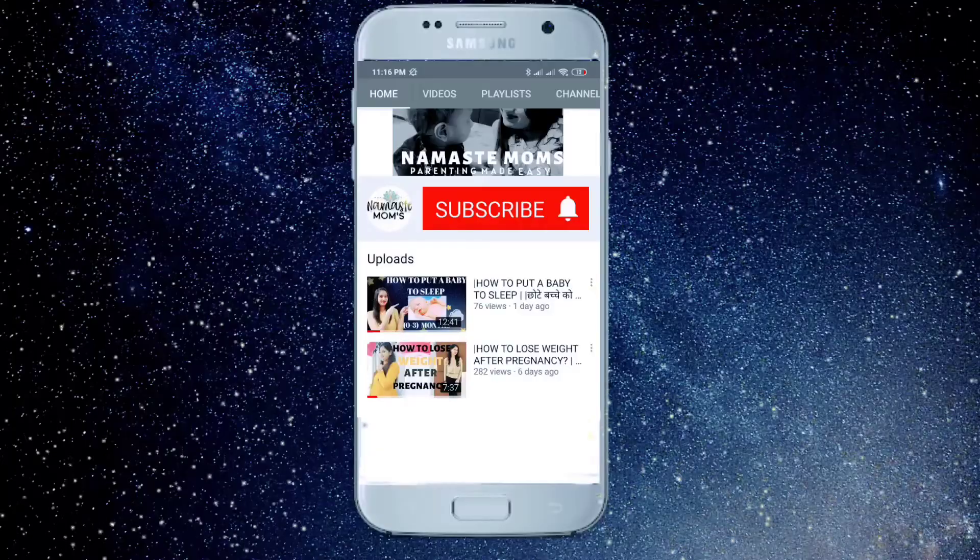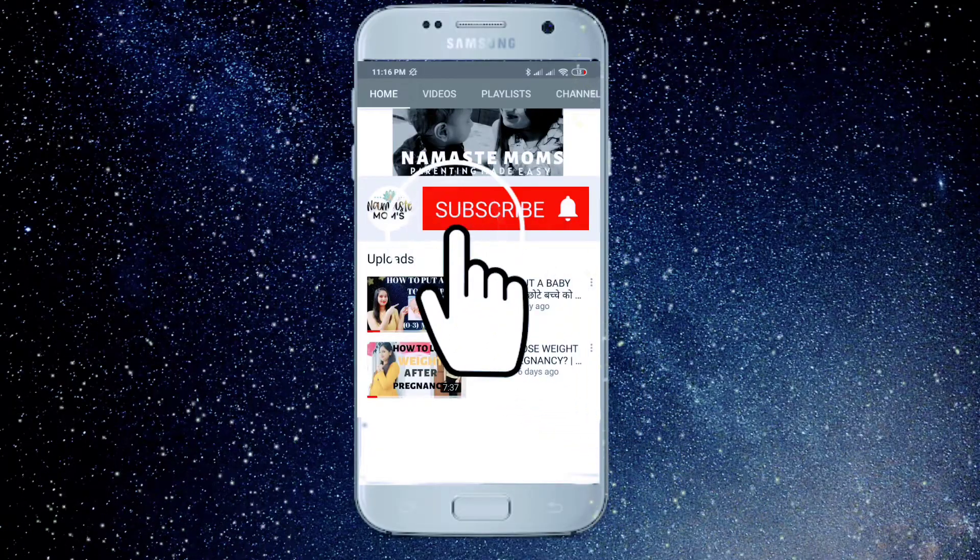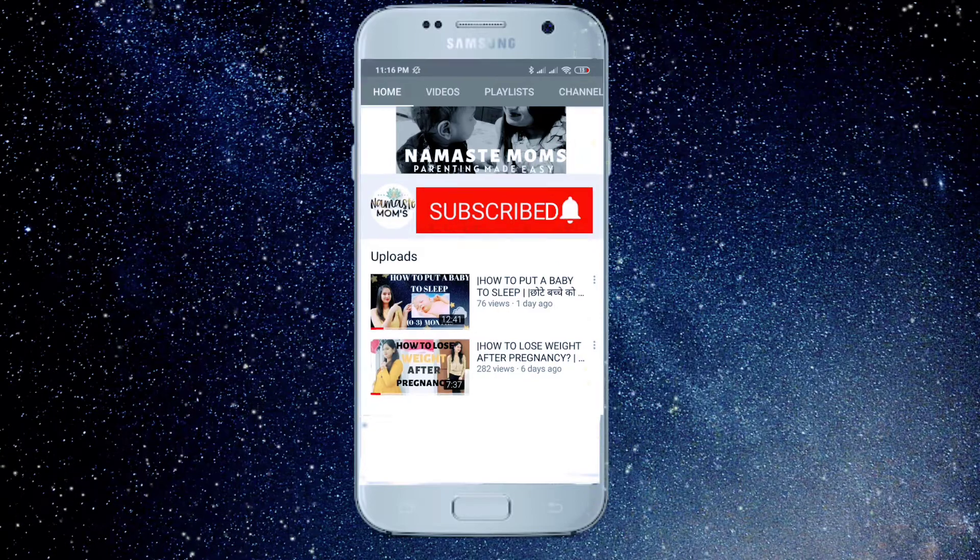This video is going to be super interesting. I will give you a detailed review of Mama Earth Baby Shampoo. If you want to follow my channel, subscribe and hit the bell icon for regular updates.